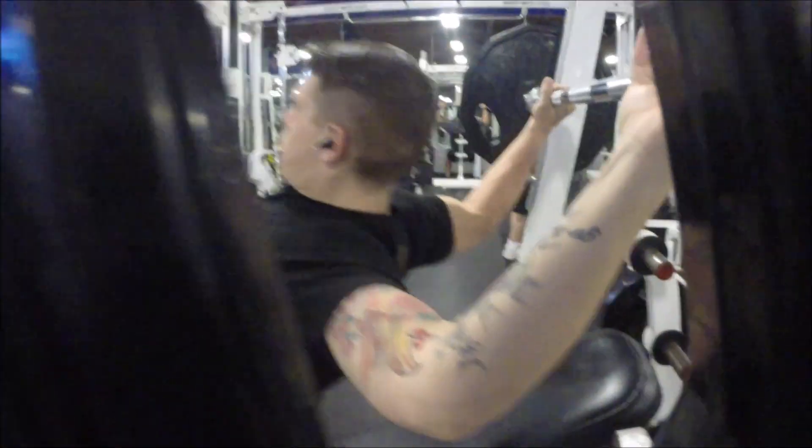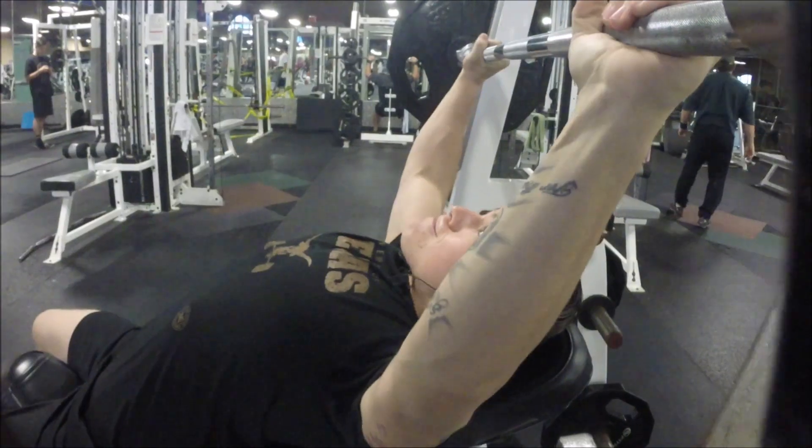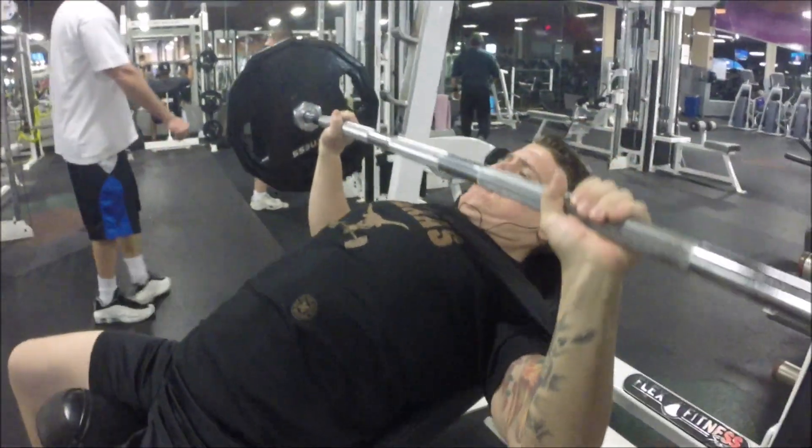What is up, you guys? John here for Obese and Beast, and I'm bringing you a chest and shoulder workout because you guys seem to like this stuff, so I like to do it for you.